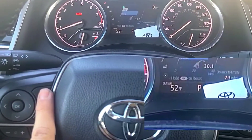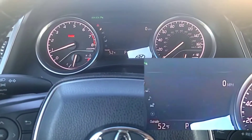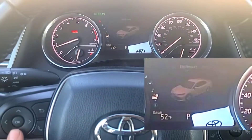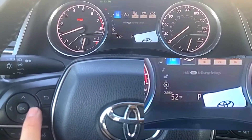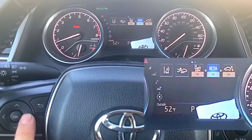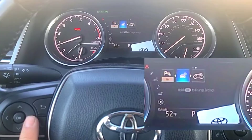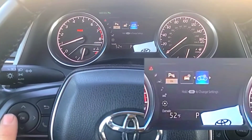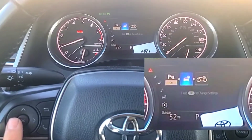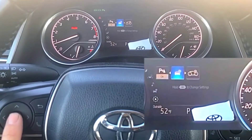Go back using the back button on your steering wheel and you're going to go down through the menu using the down button on your steering wheel. Then you'll go into the settings menu and what you're looking for is the car symbol with the gear. Press and hold down.